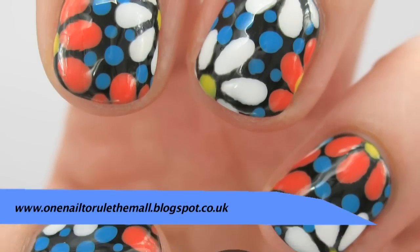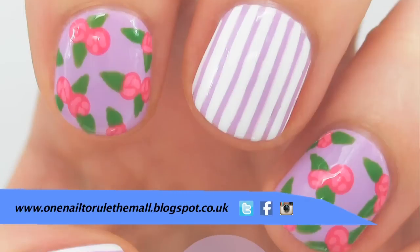If you'd like to see some more of my designs you can find me on my blog, twitter, facebook or instagram. Thanks for watching.